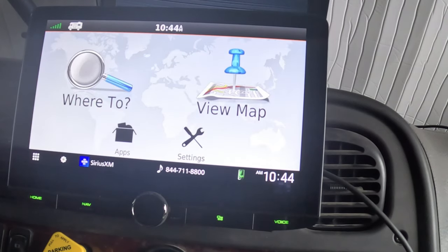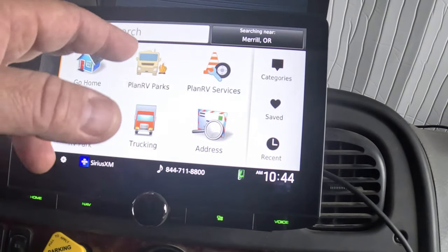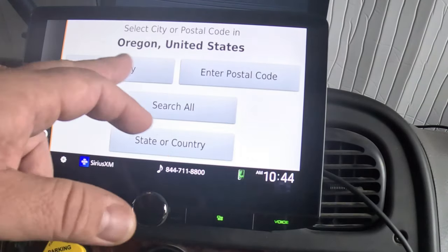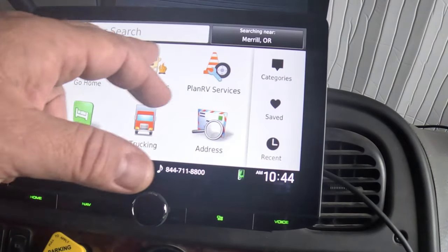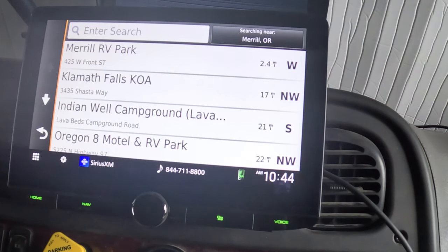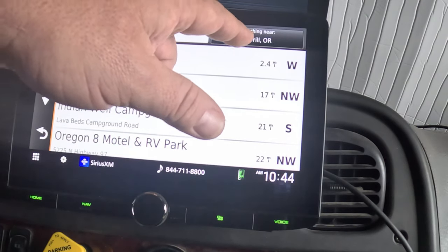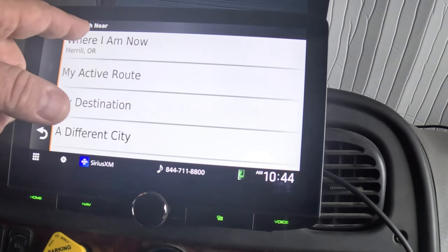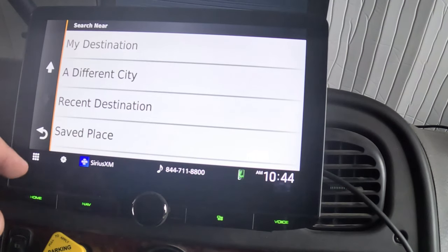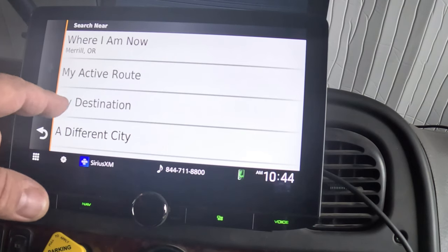Once your profile is set up, you can go to 'Where To' and either type a full address, click the address button to enter city and state, or click on categories like RV parks to see what's in the area. If you want to search in a specific area, there's a 'Searching Near' button where you can tell it to search near your current location, your active route, your destination, a different city, a recent destination, or a saved place. The active route and destination options will only be available if you have a route programmed.